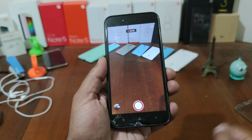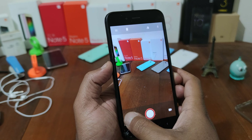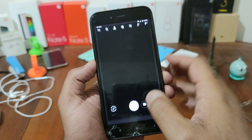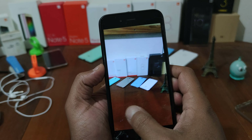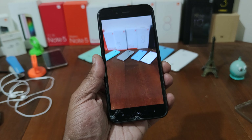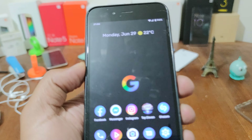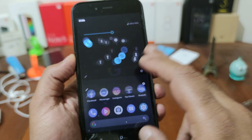I'm not sure why this is not recording well, but I'm going to try to show you the video here. The sound is great — the sound quality of the video recording is great.